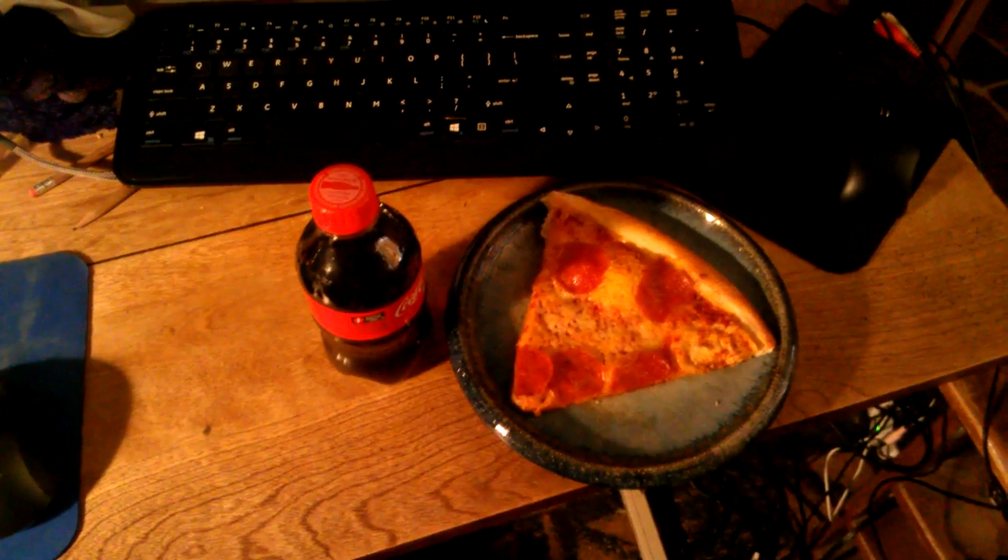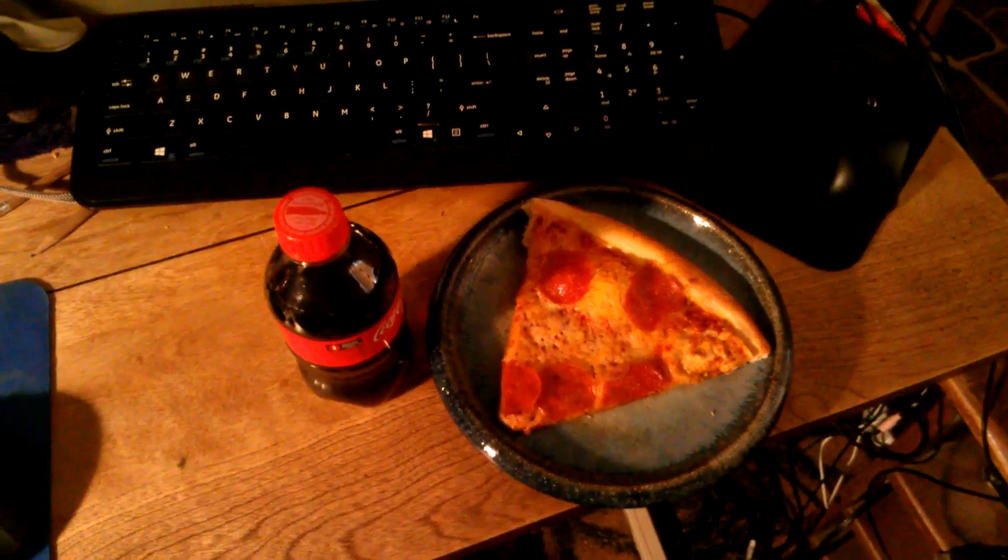Hope you guys enjoyed this lunch just as much as I did. Burrito Brothers Pizza is an excellent, inexpensive place to get amazing pizza. Anyways, thank you guys for watching, and I'll see you in the next episode.